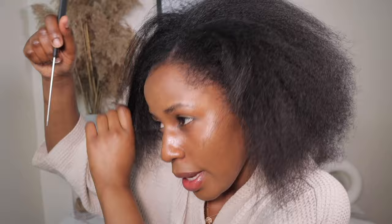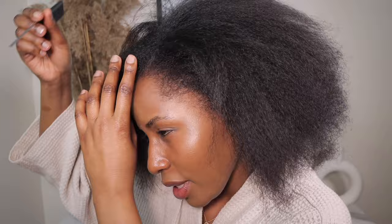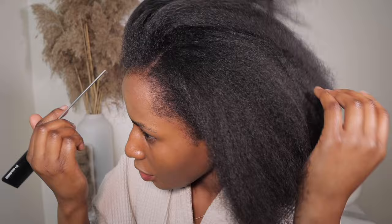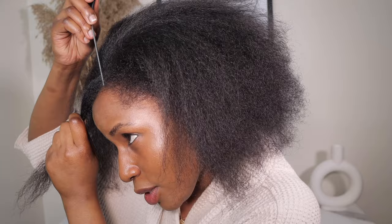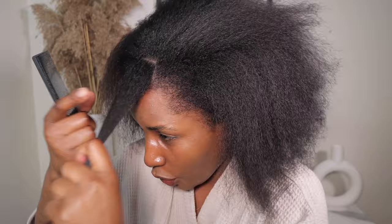Let's get started. I'm going to start off by sectioning the middle part, so follow along. In case you see me looking to the side, I'm looking in the mirror because I don't have a mirror in front of me. It doesn't have to be perfect, don't worry. I just wanted to create a triangle shape with this section.